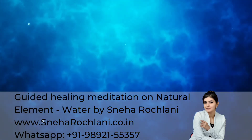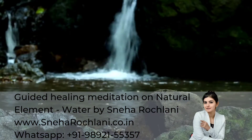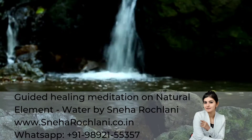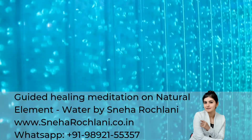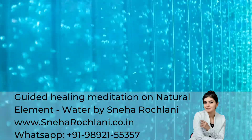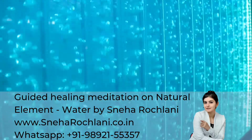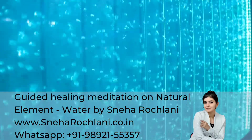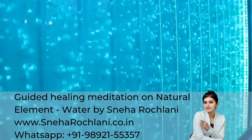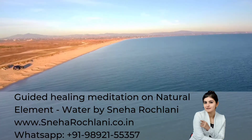It is dazzling. And now waving along with your body. Feel the connection. And let this light flow inwards right from the crown chakra — that is the tip of your head. It is flowing like a waterfall, from the tip of your head to the toe.